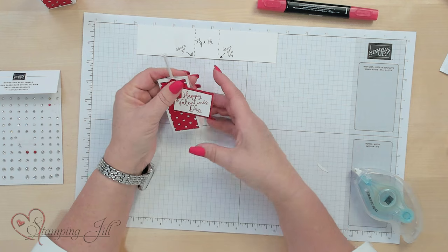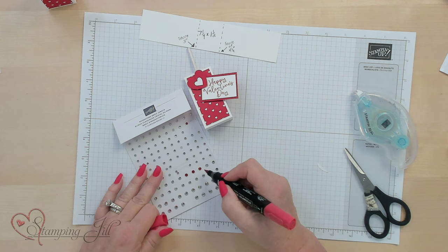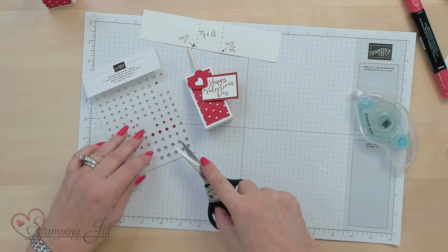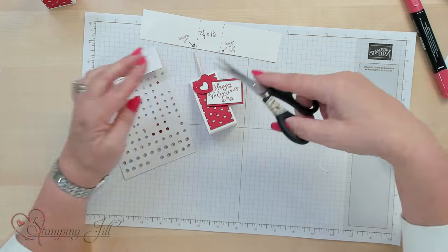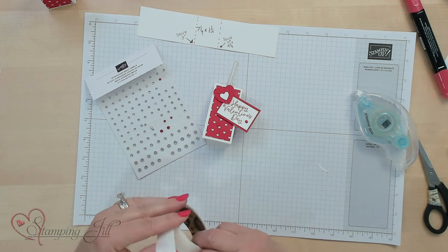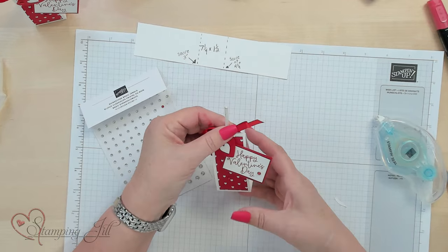I'd like some bling on there, so I'm going to take my rhinestone basic jewels and just take an alcohol marker and color them the color that I want. I love this because you can basically have all your colors if you have the alcohol markers, and it stays on permanently — so you don't have to worry about it coming off, and it dries right away. We need just one more. Let's put one right here. I think we also need a little bow — any real red ribbon will do. Stick that on with our little glue dot again.